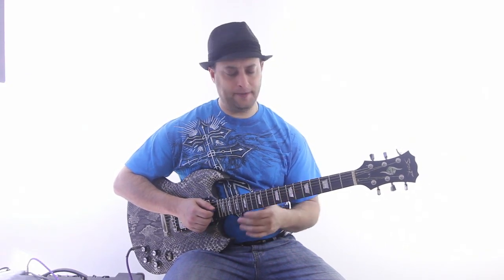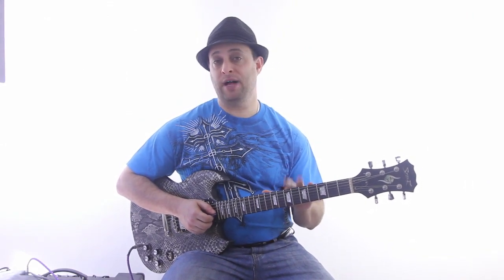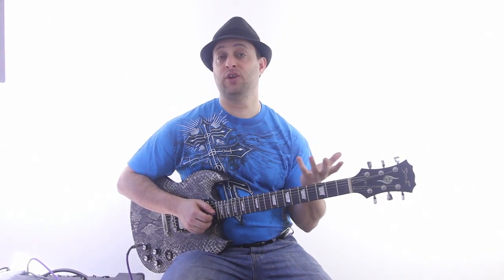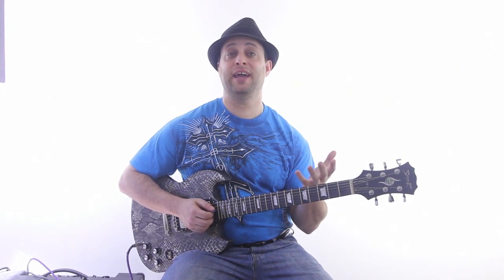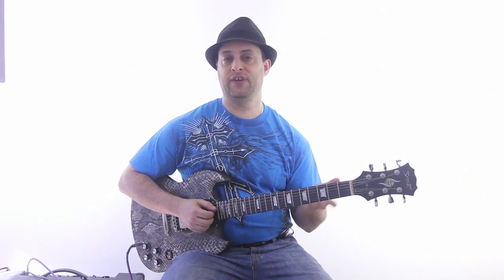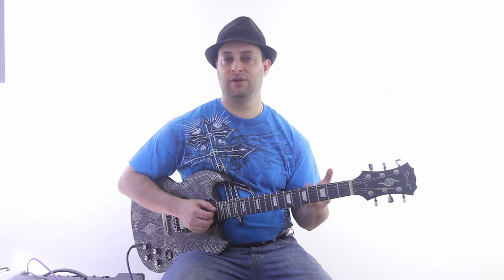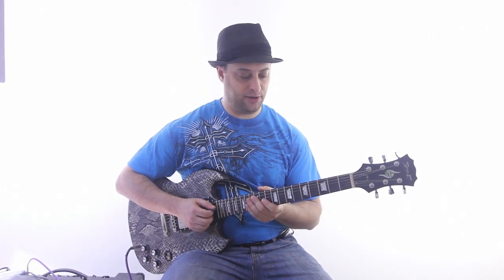When it comes to soloing, probably the most important thing is being able to play melodies. Because that's really what lead guitar is — playing melodies, playing the melodic lines that will fit over a chord progression. It's kind of an accompaniment to the song.